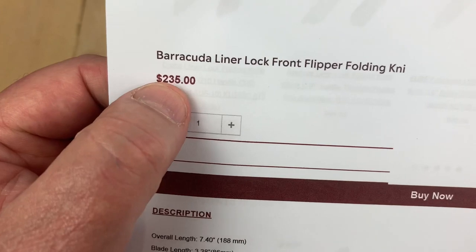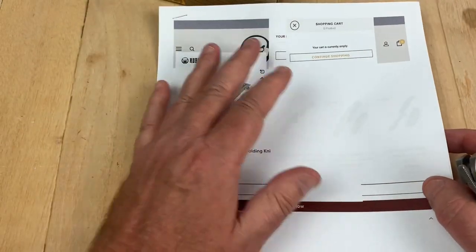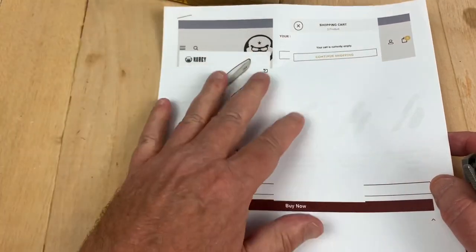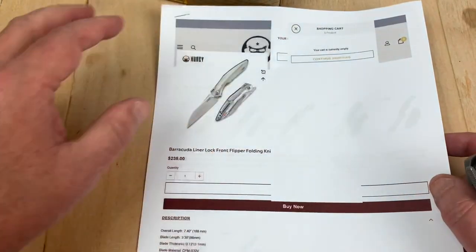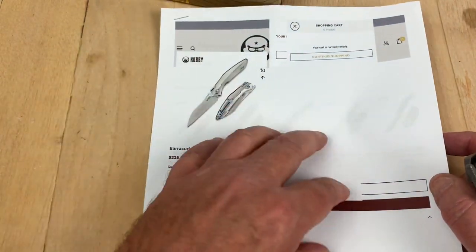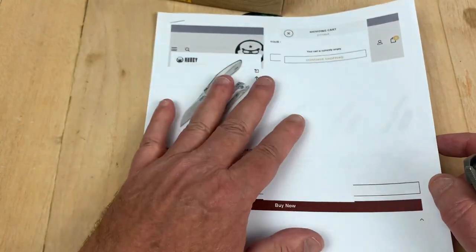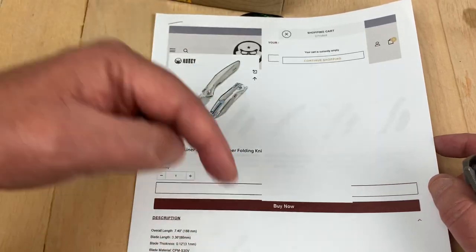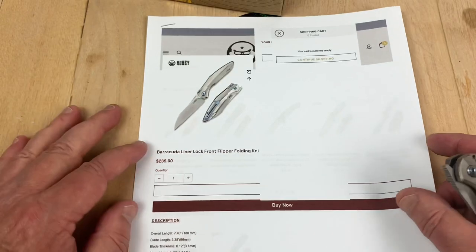You can get $23.50 off, though. On Kubi Knives, on Geo Knife, on White Mountain Knife — all three of those sites carry Kubi knives. So if you don't find it on one, sometimes it might be on sale on one and not on the other. Check the three sites out, and I'll put all three discount codes down below, and a link to the site: Kubi, Geo, White Mountain.